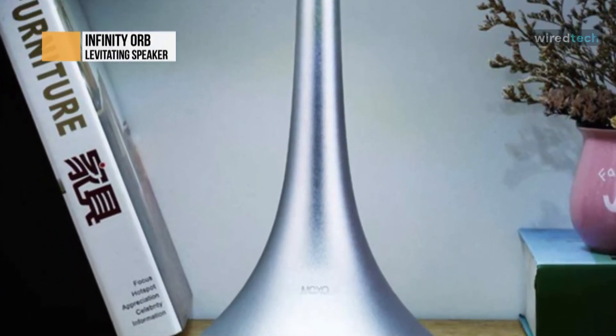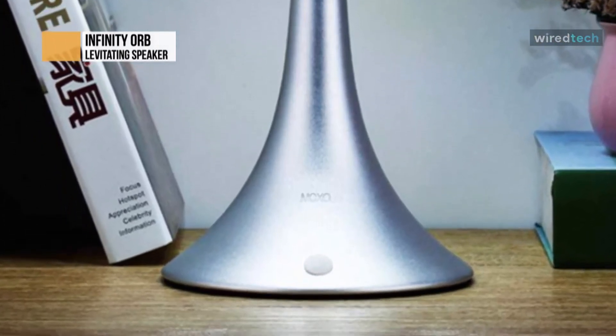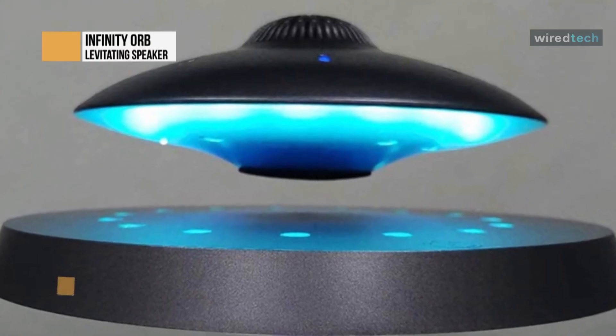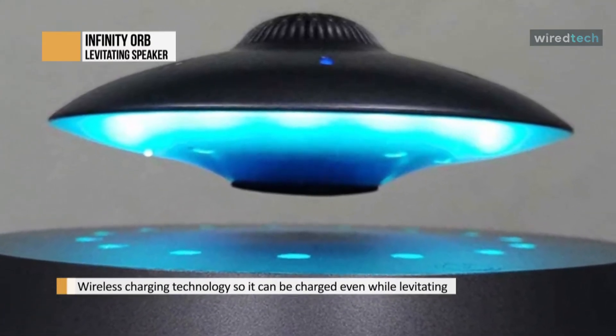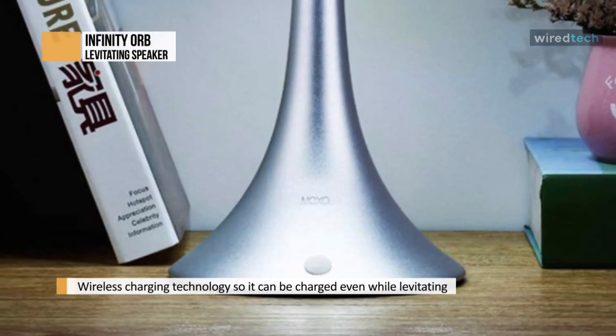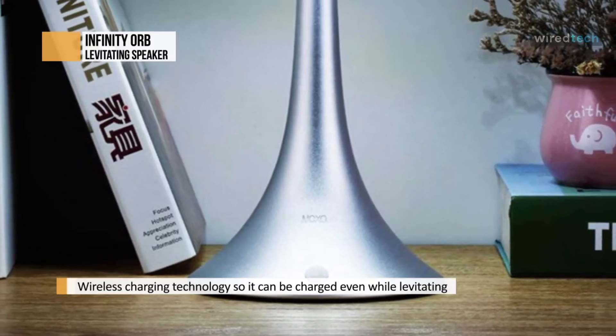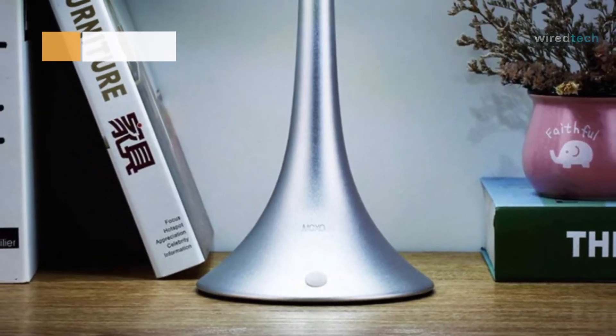You get a few other cool features with the device, such as wireless charging technology. It comes equipped with a 1200 mAh battery, providing 6 to 7 hours of playback. Overall, the Infinity Orb UFO is a great floating Bluetooth speaker. It adds a bit of class and intrigue to your decor while producing audio with clarity and deep bass.